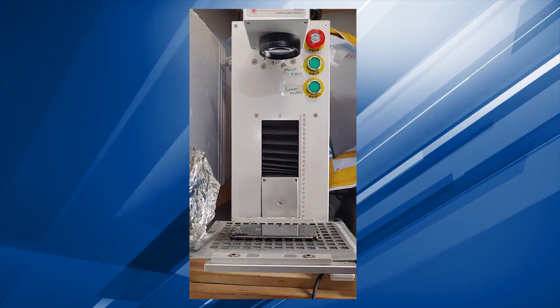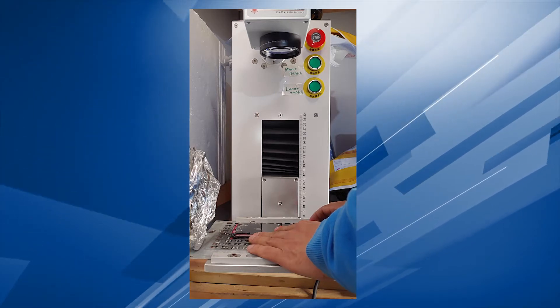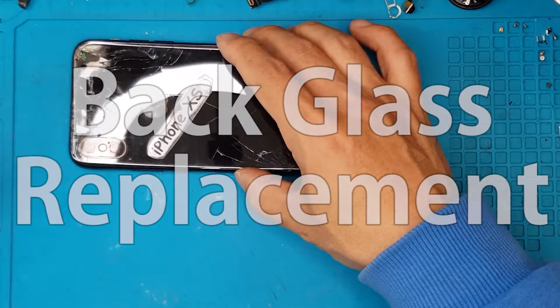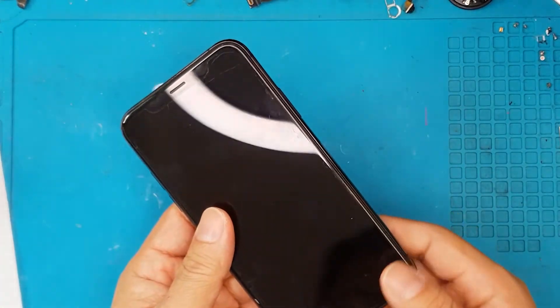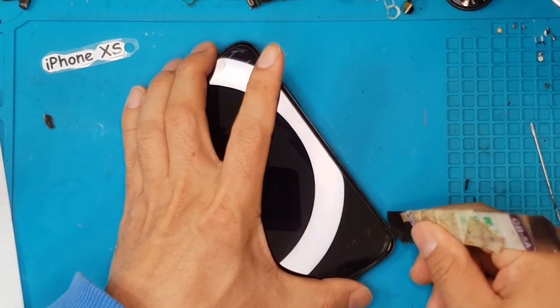Hello guys, this is Glenn from Sydney CBD Repair Centre and today we have something new for you. We're going to fix an iPhone XS with a broken back glass and we're going to shoot some lasers. This is an iPhone XS from a client who doesn't really like the broken back glass. The front display is okay but the back glass is partially shattered, so we're going to replace only the back glass.